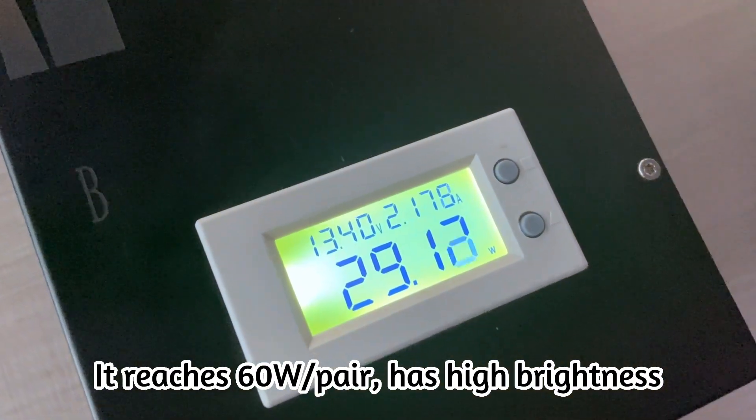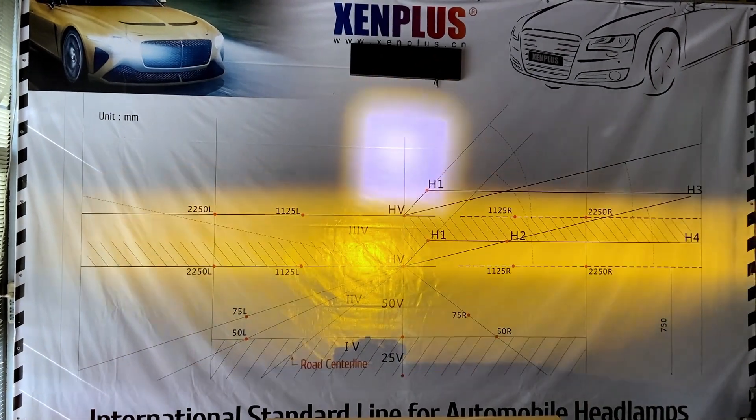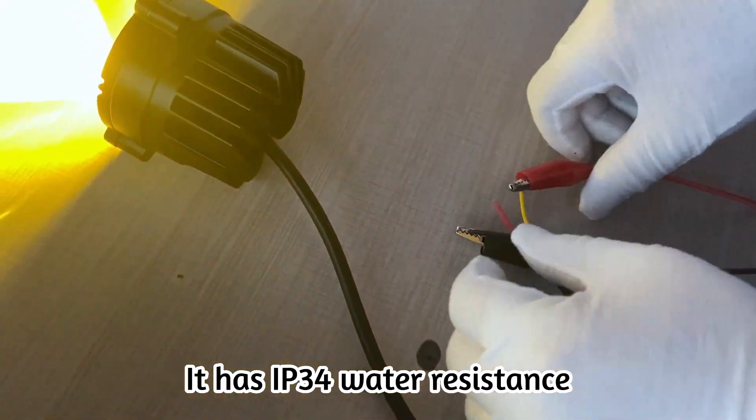It reaches 60W per pair, has high brightness, and has two modes: low beam and high beam. It has IP34 water resistance.